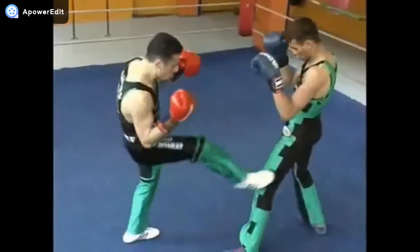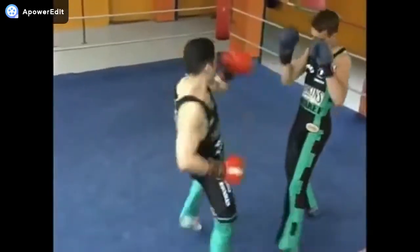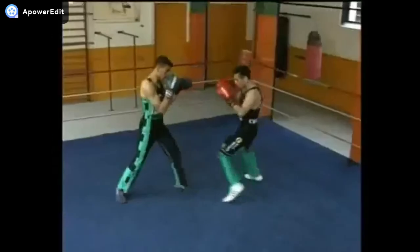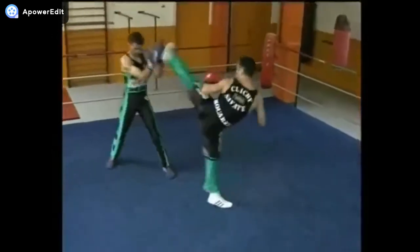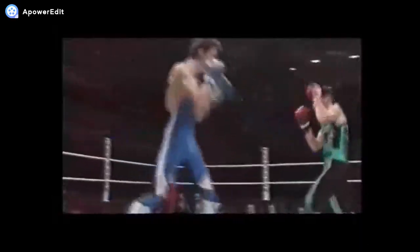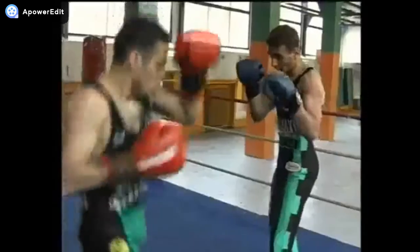Depois foram eliminando tais golpes, colocando técnicas de boxe, do qual se tornou o savate moderno e se mantém até hoje. Os combates são feitos com luvas de boxe e com sapatilhas similares a tênis, além de uma roupa integral, sendo permitidos somente socos e chutes com o peito do pé ou sola do pé.